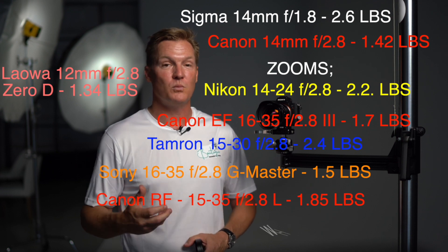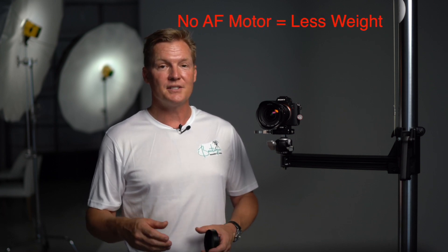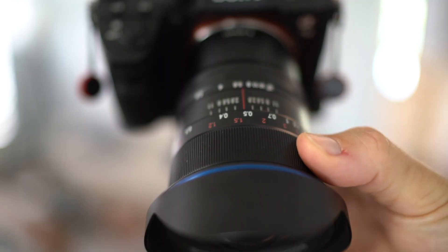Finally, the Canon RF 15-35 is 1.85 pounds. The Laowa is lighter than them all, which is somewhat surprising because it is 12mm at f2.8 — but simultaneously not that surprising because the lens doesn't have an AF motor. That means if you're using it for video moving around a house on a gimbal, it's not as taxing weight-wise on a long day as many competitors, while simultaneously giving you an even wider field of view. The focus ring is effortless, fluid, and moves with the perfect amount of resistance — just satiny smooth, with a resounding sense of quality.